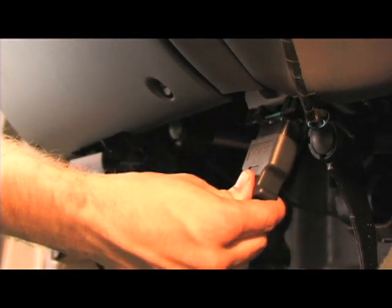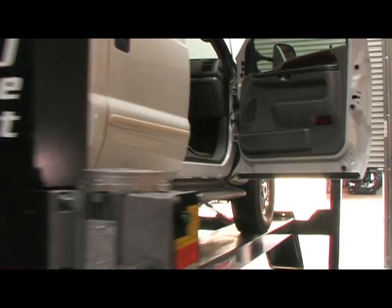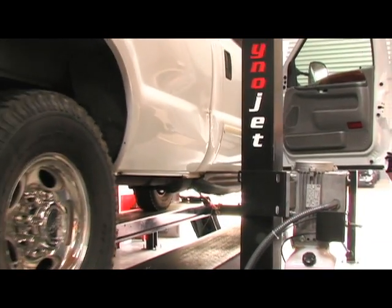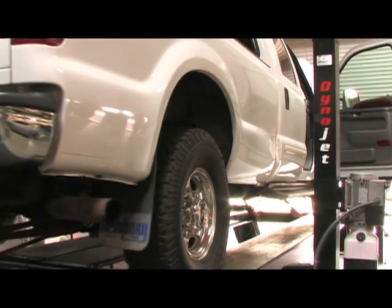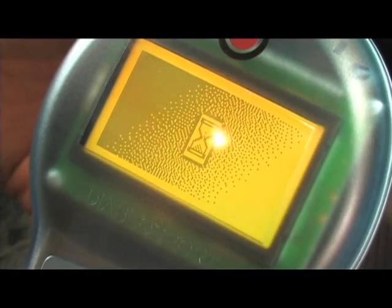Simply plug in the Predator via the OBD2 port. Following the prompts, we selected the custom tune folder to load in the tune. Even though it is a custom tune, you can still take advantage of the modified tune features offered by Diablo. The tuner is easy to use and will take less than 10 minutes to completely install.